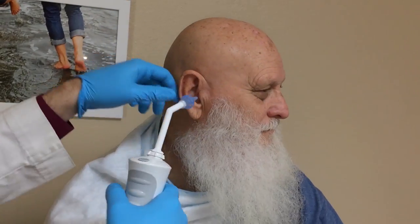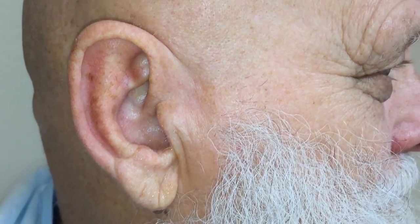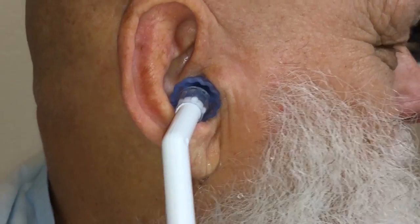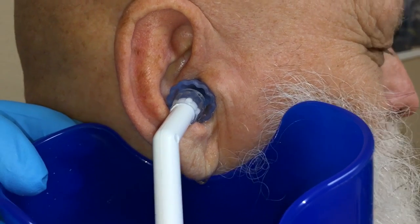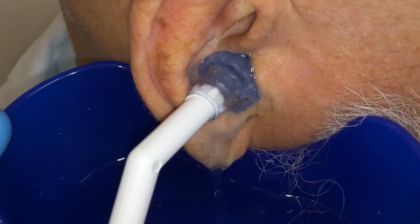That worked really well. I'm going to do it the same way — I'm going to first get this in position. Turn your head that direction. That allows me to really get this in a good spot. It's tight. And then I'll bring this in after the fact. And then we'll go.